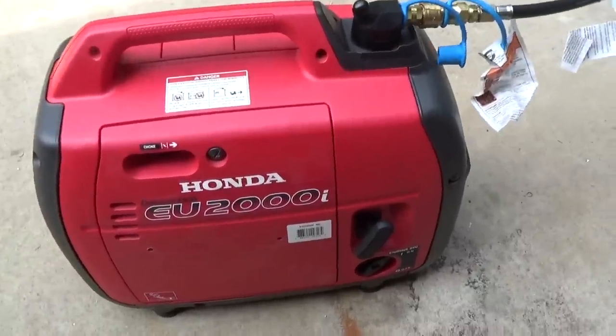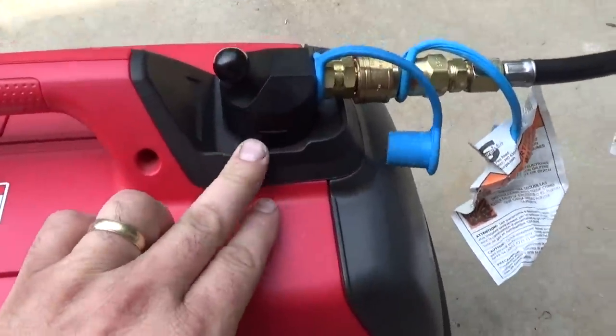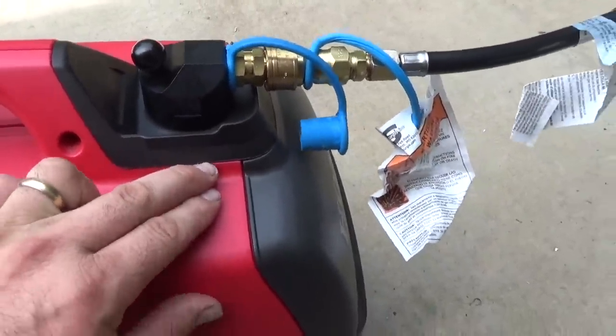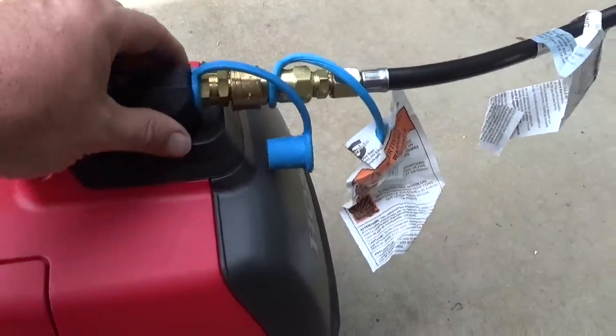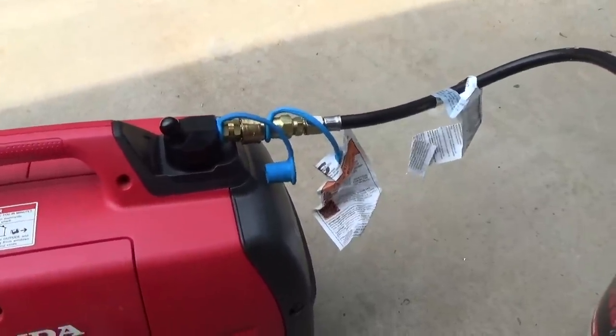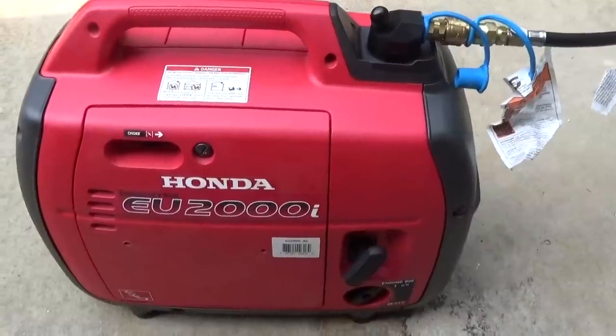That's pretty much it for this video — just showing you how clean the GenConnex conversion kit looks. You just take the rubber boots and the skins off and replace it. You've got this nice neat setup here. So if you want a really clean propane conversion kit for your little Honda or Yamaha generators, GenConnex is the way to go.